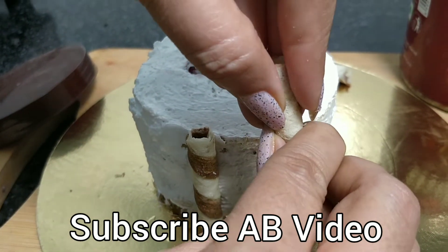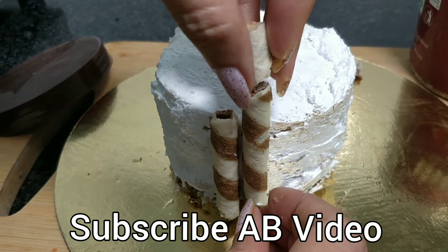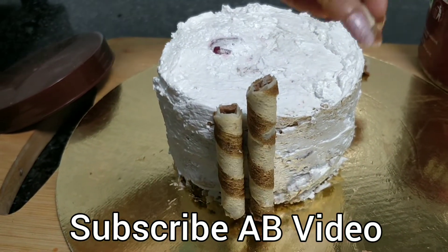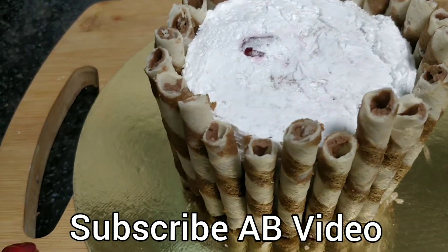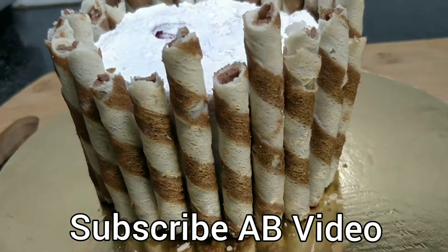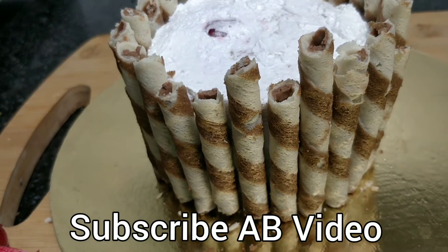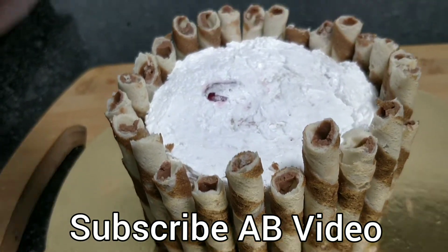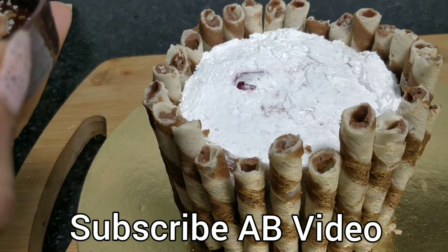Now we can put all the rolls in one size. We will manage this cake — we will have a small cake. Look, the cake looks so beautiful. Friends, believe me, it is so delicious. When we have decorated it, it has become a small beautiful piece of cake.